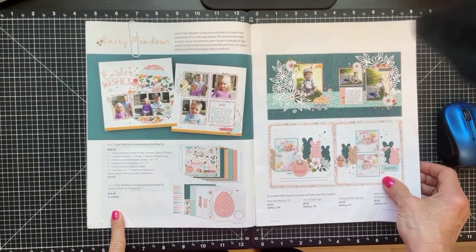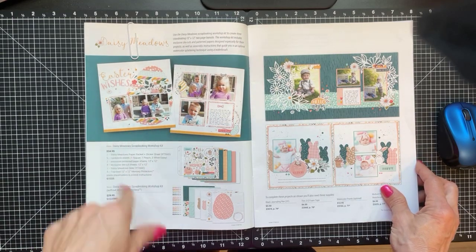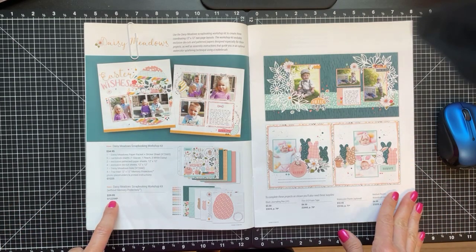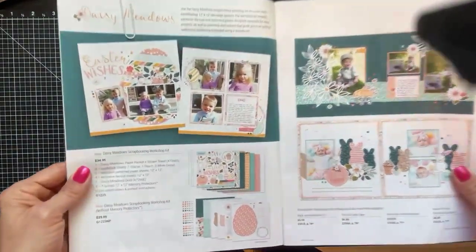This is item number G1225, which will come with the sheet protectors, or G1225 NP, which will not come with the sheet protectors.